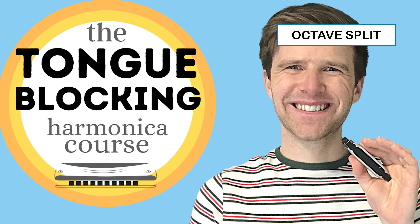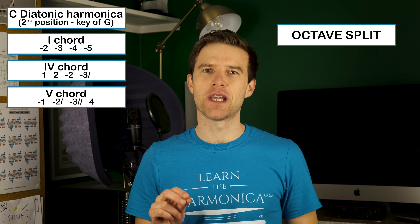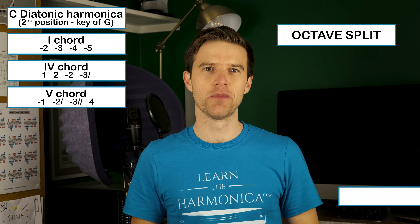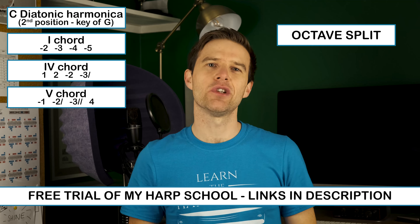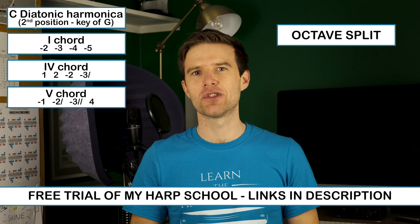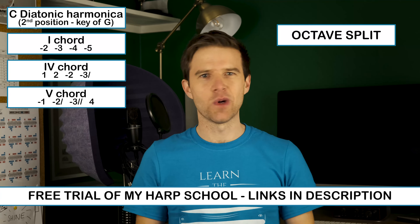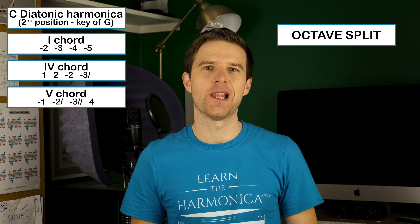That course, as well as a full blues improvisation course, are available as part of my harp school. I'm offering a free trial — you can go and spend 30 days and find out if it's for you. There's a link in the description to find out more about that, if you want to go into blues improv in more depth as well as all the different aspects of playing.